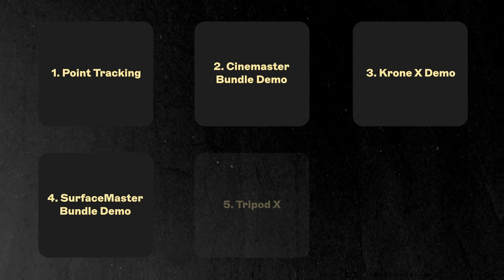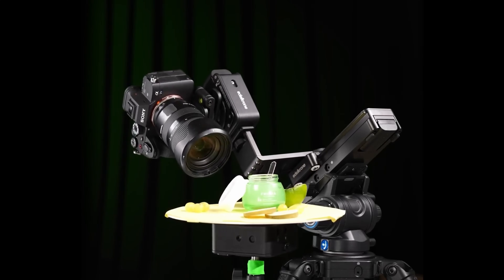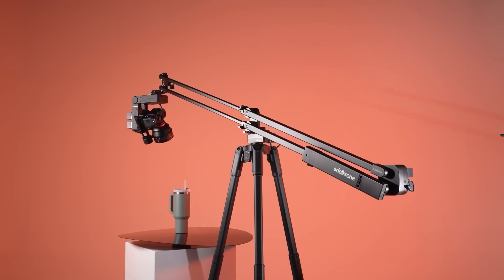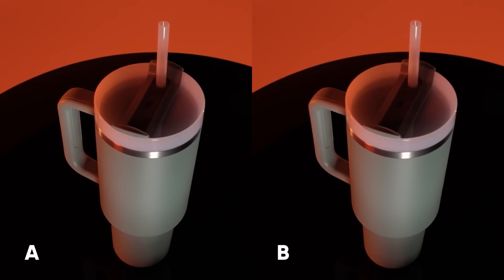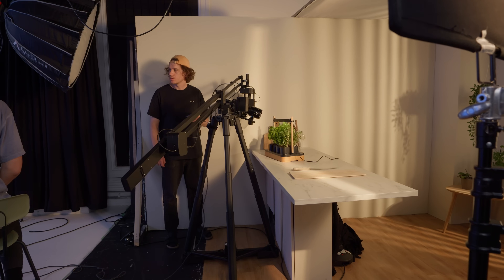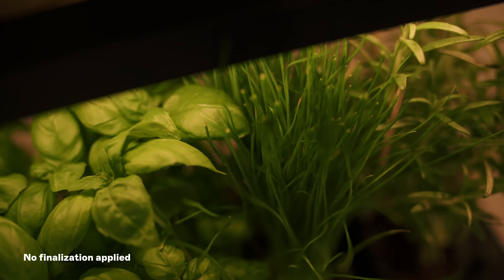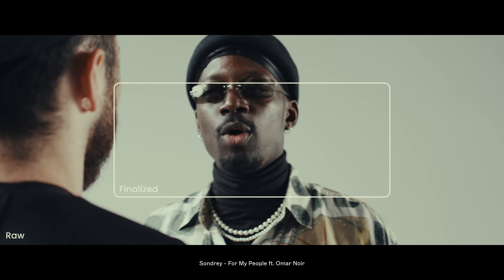Before we talk about some of the cons, we need to talk about finalization — essentially stabilizing the footage. You're probably thinking: why would I need to stabilize footage taken with a motorized precise motion control system? Believe it or not, this is an important step for basically any motion control system, and something that most manufacturers do not clearly communicate as a requirement, which can lead to confusion. It's worth noting that some shots we got with the Krone X didn't require this step, but you shouldn't count on that. I once shot on a Bolt, and I can confirm this was a required step even on a system of that price range.